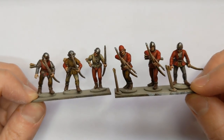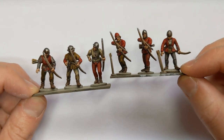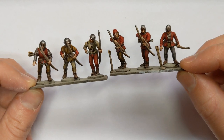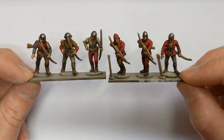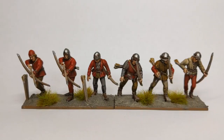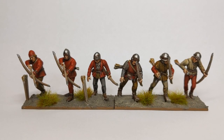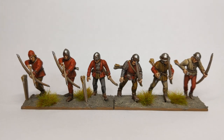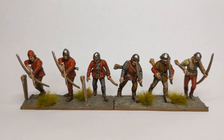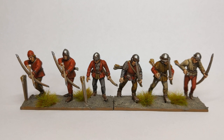We'll slap some basing on and have a look at these in the cold light of day once they're based. Here we are with the models based - I've used a bit of Vallejo Earth Texture Dark Earth, dry brushed with a bit of Meraki Sand, and a couple of tufts.